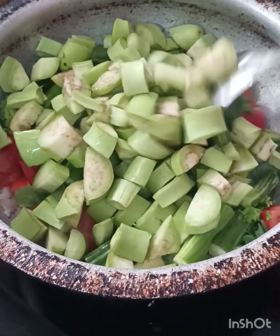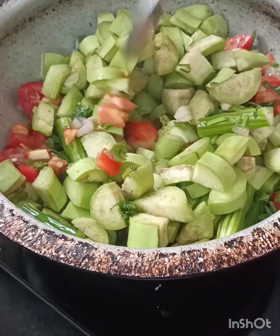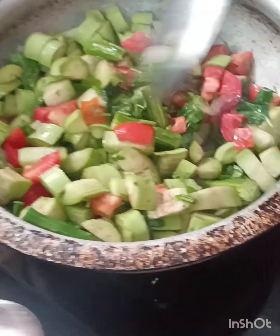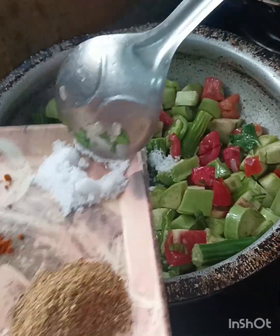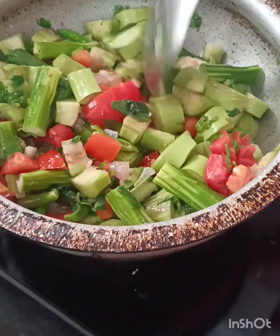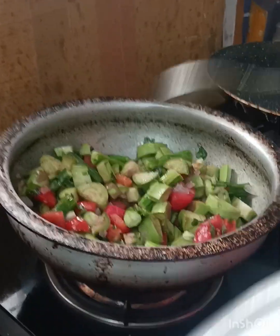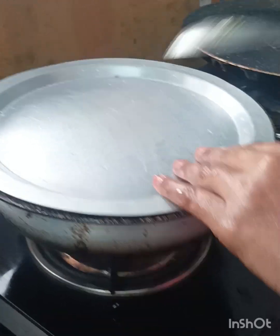Add some salt on the bread. We need salt on the bread, and we will get a little more salt.